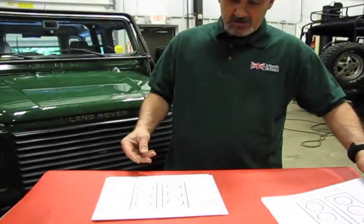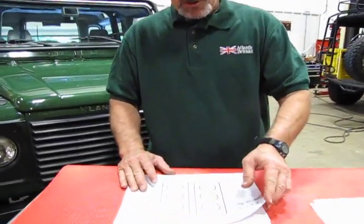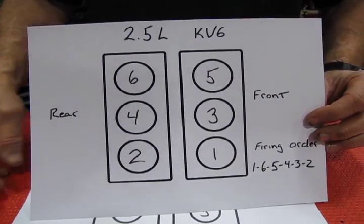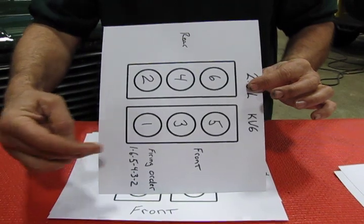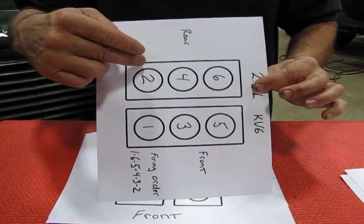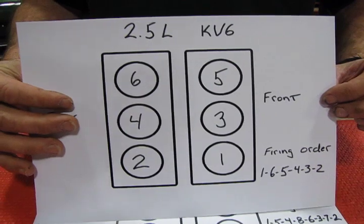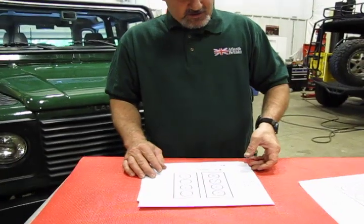Next we'll cover the 2.5-liter KV6, the engine used in the Freelanders. You're looking at an inverted engine, so the front is oriented differently. Bank one is in the front with cylinders 1, 3, and 5; bank two is in the rear with cylinders 2, 4, and 6. The firing order on this engine is 1-6-5-4-3-2, and this applies to the Freelanders.